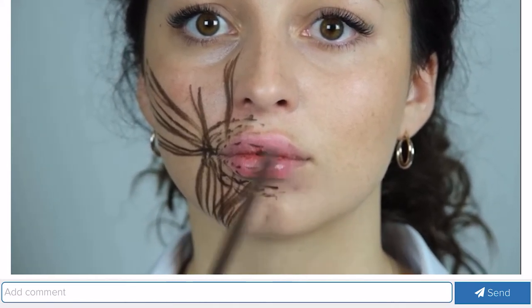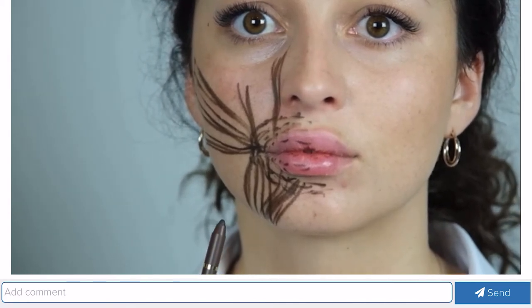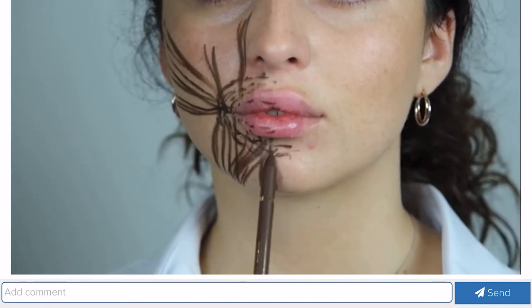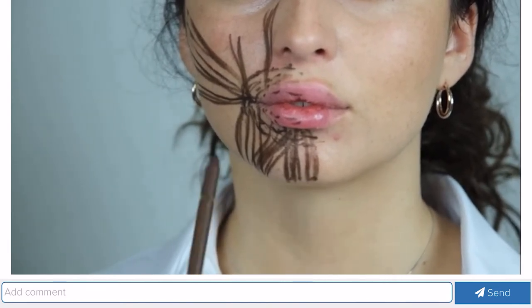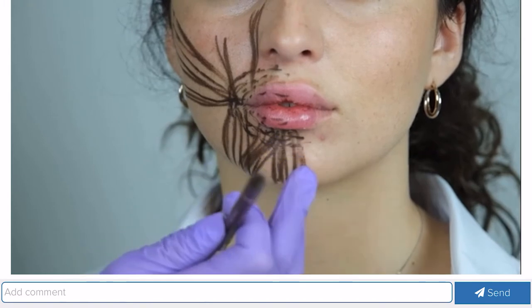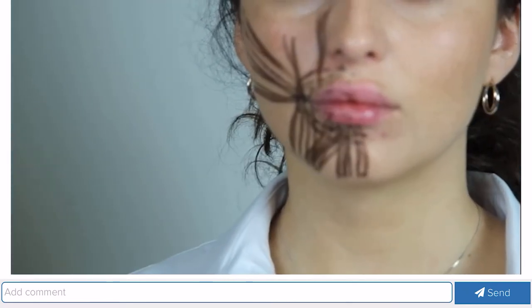The muscle holding the lower lip lies deep enough, therefore when working in the lower third of the face, all injections must be carried out superficially. In general, all injections in this area, especially with botulinum toxin, are made superficially. The chin muscle lies here and we can work with it using botulinum toxin, but we must work deeply and be very careful not to get into the muscle holding the lower lip, as that would cause the lower lip to wrap inward — a very unpleasant complication.